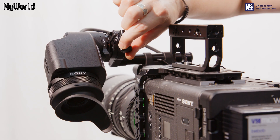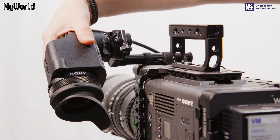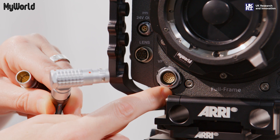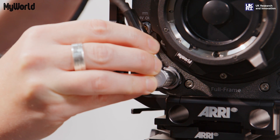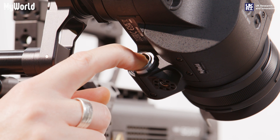You can rotate the viewfinder by adjusting the viewfinder bracket. Connect the viewfinder cable to the VF port on the front of the camera, making sure the red dot aligns, and the other end to the viewfinder.